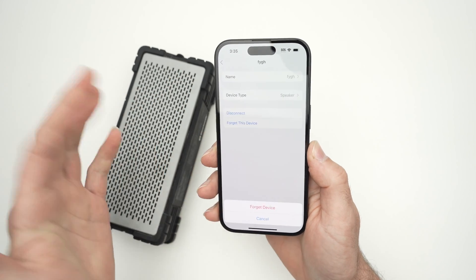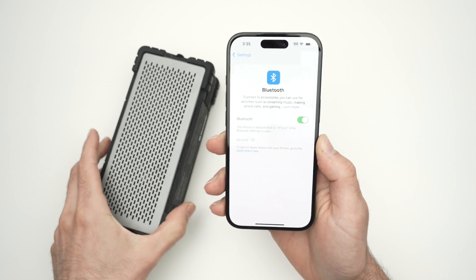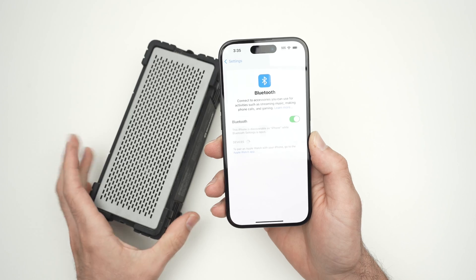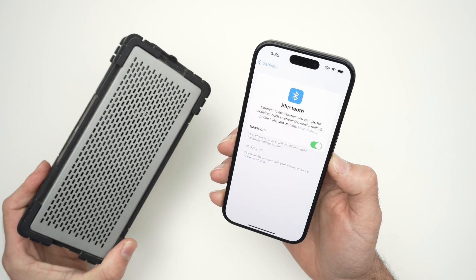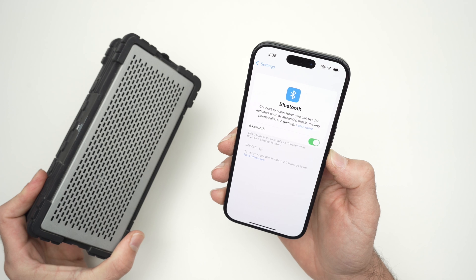So I'll press forget this device and when I do this, it will disappear from your Bluetooth list and you see the speaker is also disconnected. So this is about it — it's very easy. I hope this was useful. If so, please leave a like, subscribe, comment down below and I'll see you in the next video. Thanks.